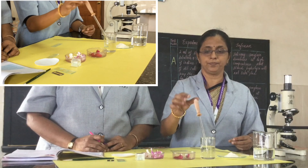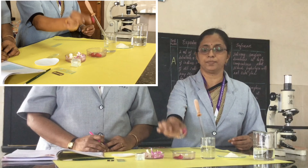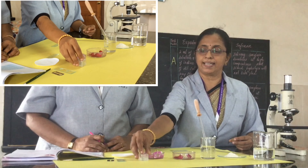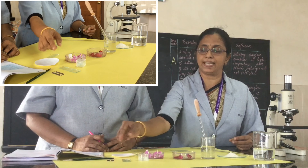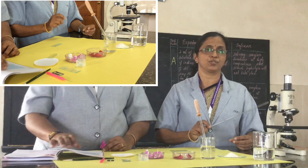Next we need a dropper. Then we use two flowers — one balsam and the other one Vinca rosa. We also need a cover slip, cavity slide, blade, brush, filter paper, and microscope.